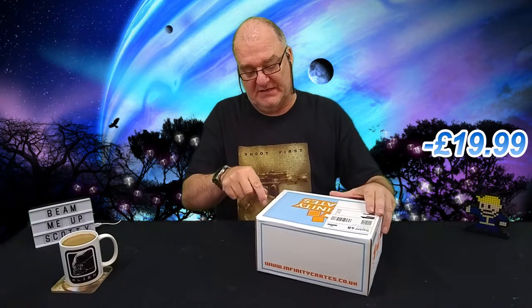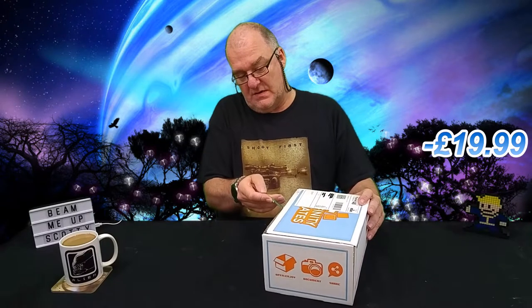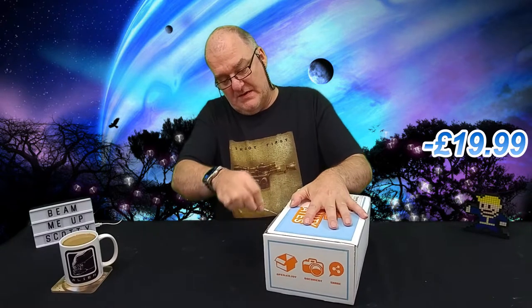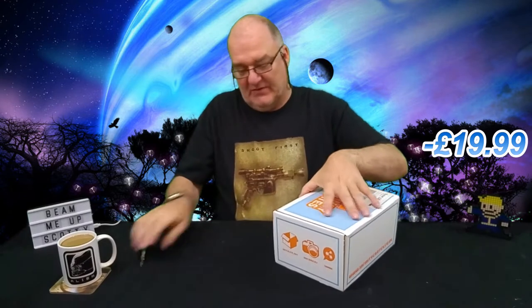I'm just going to break the seal — there's sellotape all the way around it on this one. Let's just gently do that so we don't break the whole thing. I've actually done more for the thumbnail yet, so Infinity Crate — right, let's have a look.